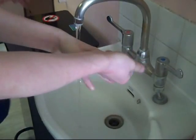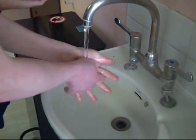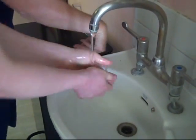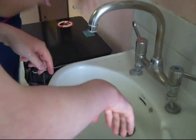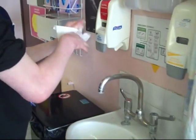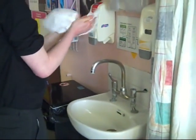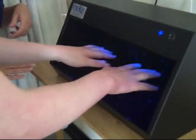Ideally what you want is to get a lather, because it's the lather that's going to clean. So rinse your hands, and whenever you're ready, just turn the taps off and dry as thoroughly as possible with as many paper towels as possible. Make sure your hands are dry at the end, then put your hands under the UV source.